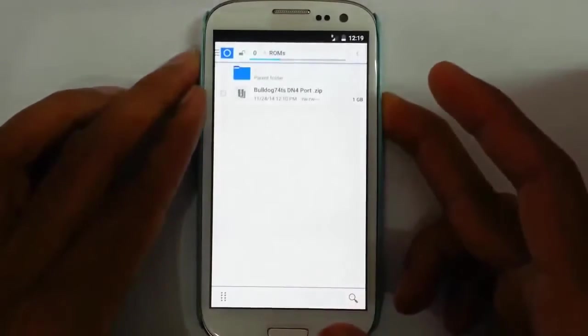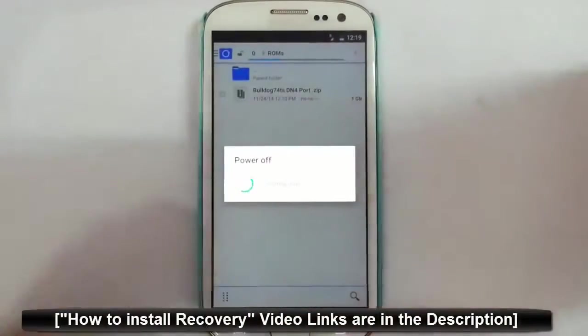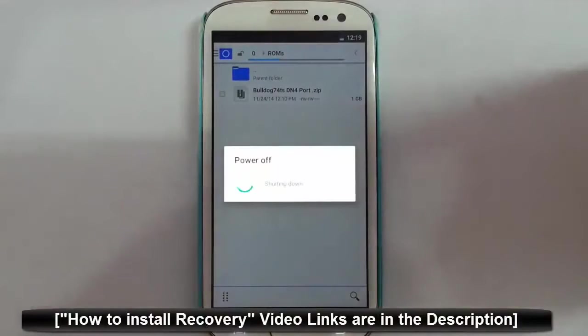Now I am going to restart my phone to recovery mode. I am using TWRP recovery. If you haven't flashed that, there is a link in the video description to show you how to flash TWRP recovery.